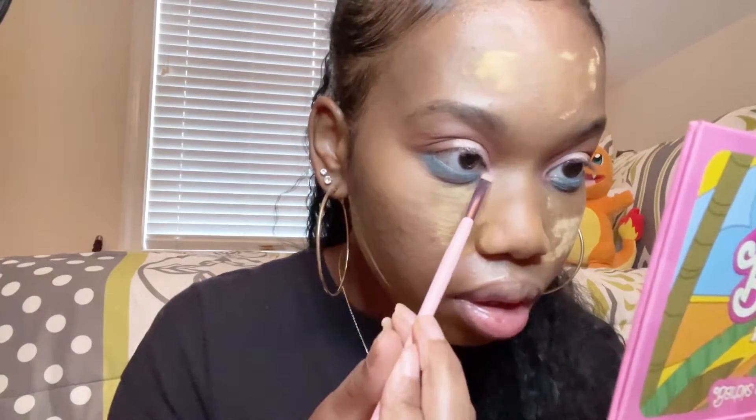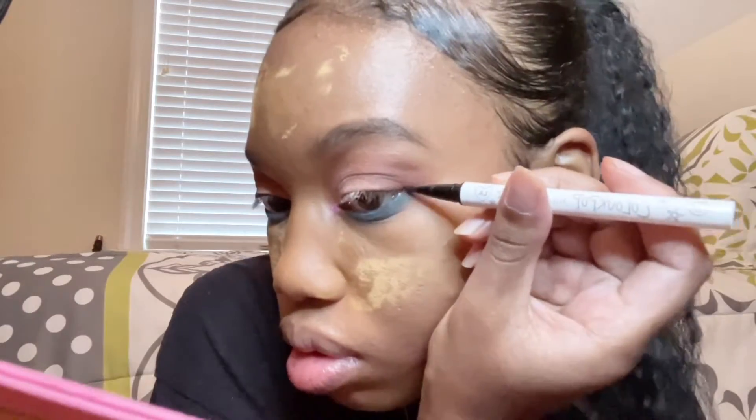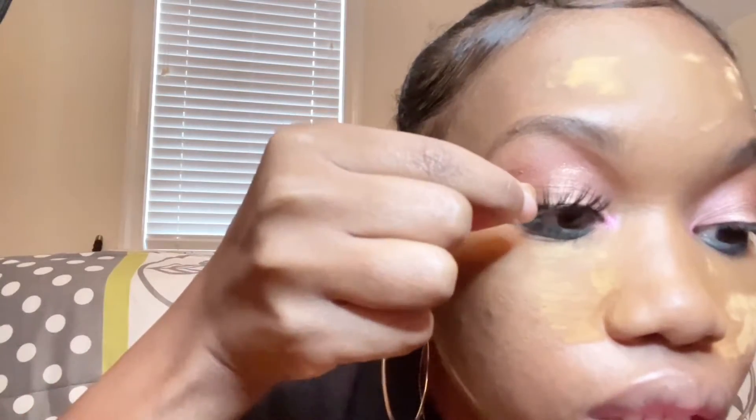We're going to do the inner corner, which is this one right here. I feel like doing a clean liner — I feel like it would make sense. All right, I'm going to go ahead and put on my lashes. Alright, my lashes are on.